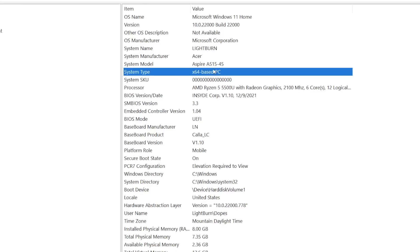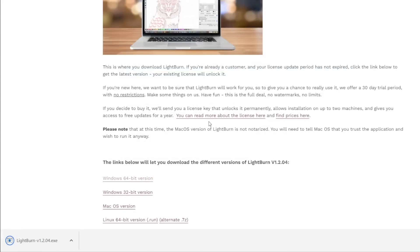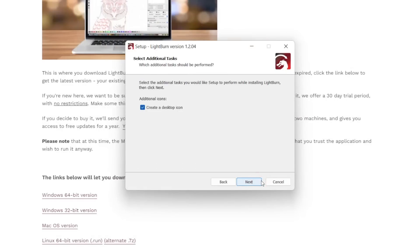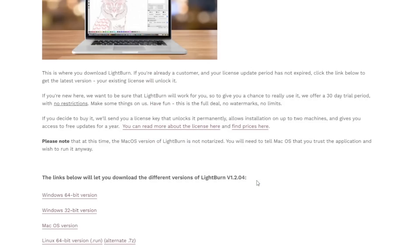In my case, we can see that it says x64 based PC. With that info, we will click on the Windows 64-bit version of Lightburn to download the installer. Save the installer and once the download completes, click on it to open the installer window. The on-screen prompts will guide you through the installation process. Once you get to the final window of the installer, you will see a few different options for additional drivers. These are specifically for larger DSP machines or Galvo lasers and can be ignored for the S30. Click Finish to complete the install and launch Lightburn.